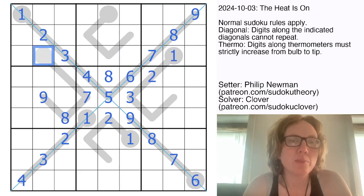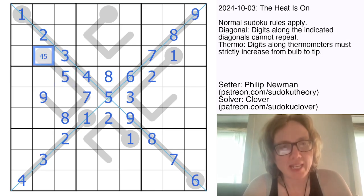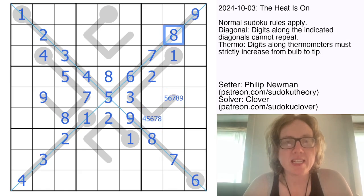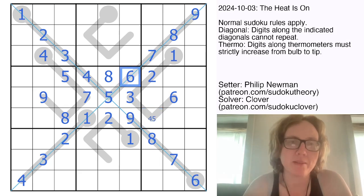Let's finish off these thermometers. The smallest digit we could place in this position would be a 4, so that's a 4 or a 5, and that's a 5 or a 6. But there's a 6 in the row, so we know that those are a 4 and a 5. This cell is 4, 5, 6, 7, or 8; the next is 5, 6, 7, 8, or 9. But it sees a 5, a 7, an 8, and a 9 already, so that's a 6, making this either a 4 or a 5 — and we don't know which one it's going to be yet.